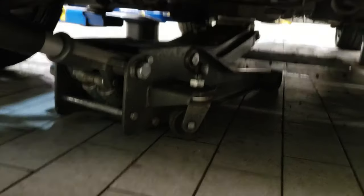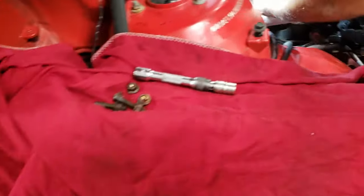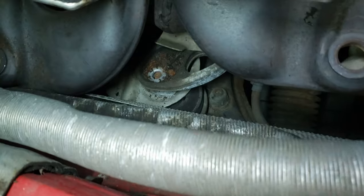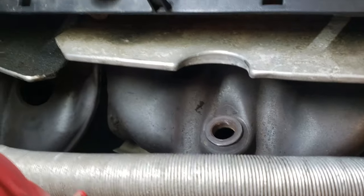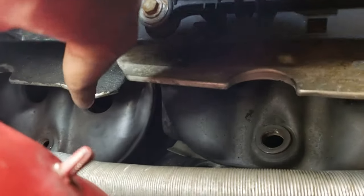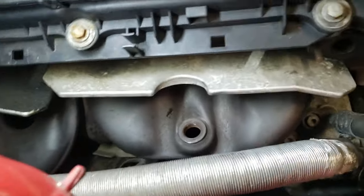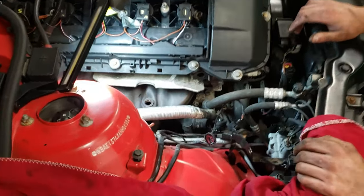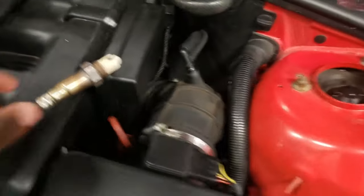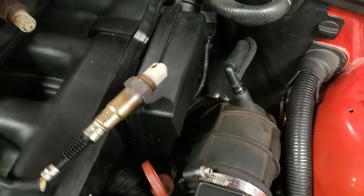I'm gonna show you a forbidden setup that technically you shouldn't be doing, but if you do it, you do it — I'm not telling you to do it. What we're doing is jacking up the engine. Before you jack up the engine, there's the engine mount right over there — you gotta take the nut off, then take the nuts off the studs. Then you go from the rear catalytic converter to take that out, then to the front one. It's a forbidden technique you shouldn't be using, but if you use it, you use it. Here are the oxygen sensors — these look like bank one and two.